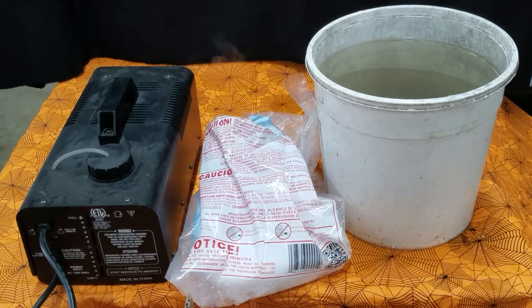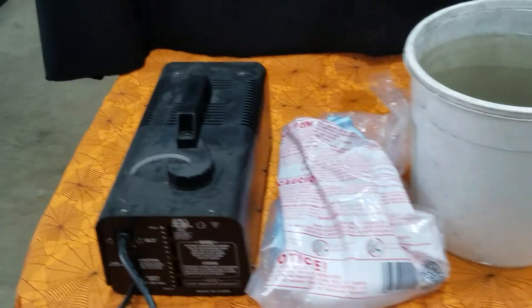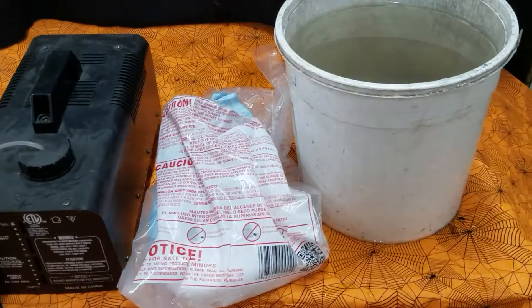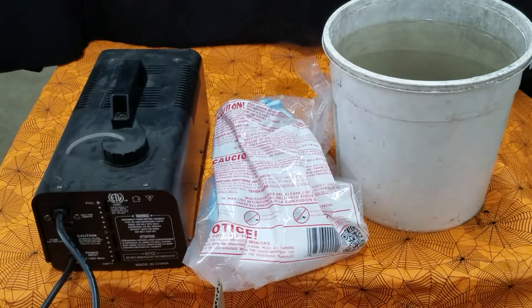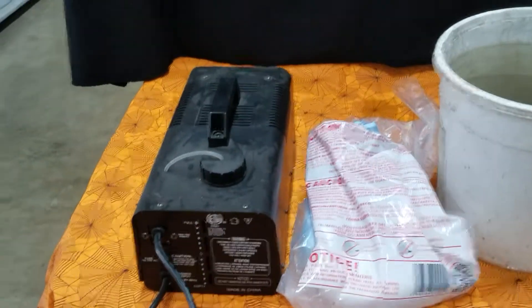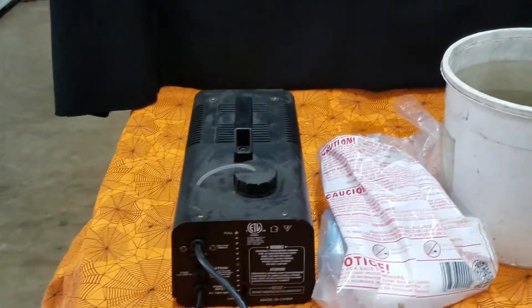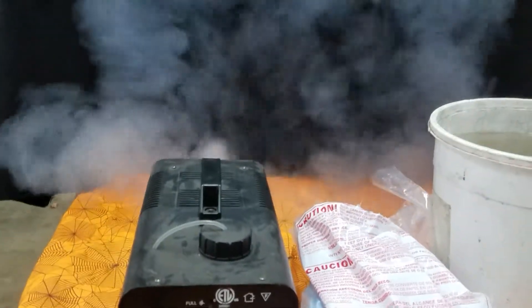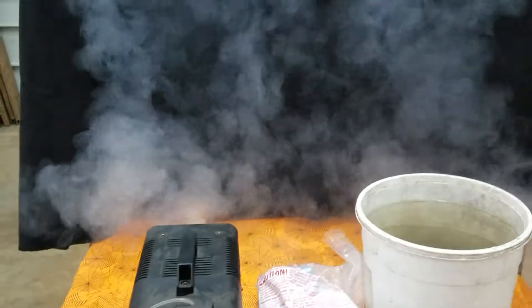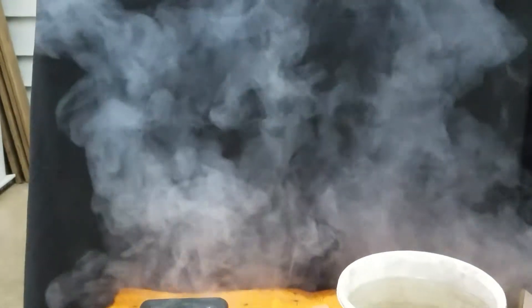Hi, today we're going to talk about making a Halloween fog effect using a fog machine or using dry ice. We're also going to show you how you can use the two together. When you use a fog machine it has to be plugged in and heat up in order to get the fog out. As we know, heat rises, and when we turn on the fog machine that fog is thin, kind of wispy, goes up and all over the place.